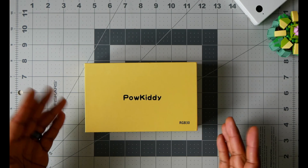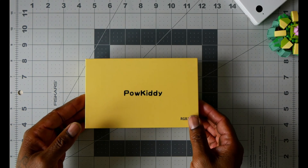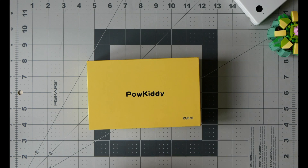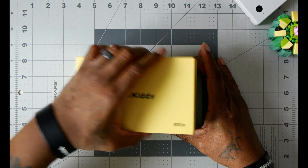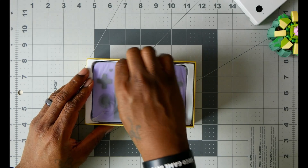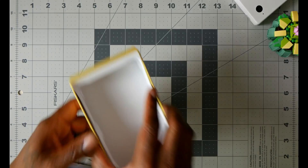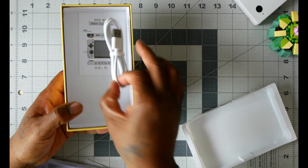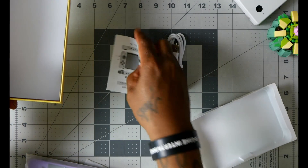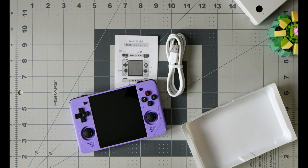I'm always excited when I'm testing out something new and discovering something new. I was going to go into this big deal of trying to figure out some emulation, but I discovered something I'd been hearing about and never dabbled in. The handheld I'm talking about is the Powkiddy RGB30.